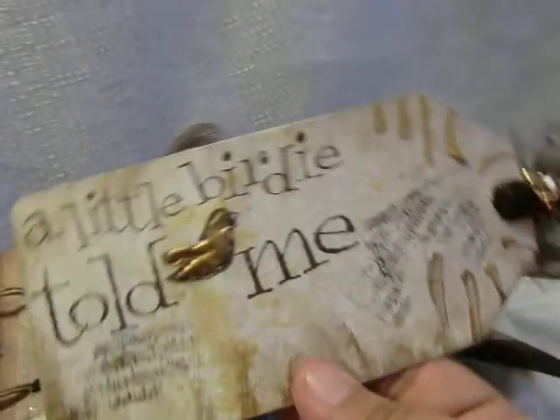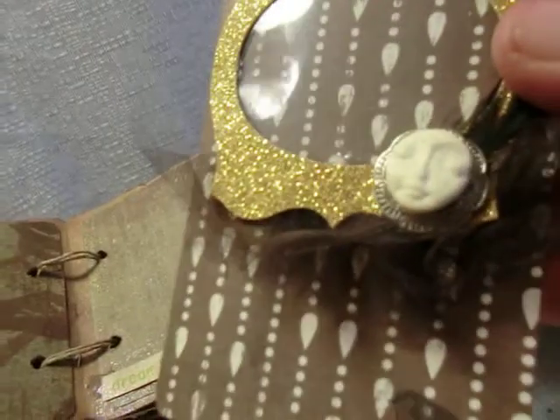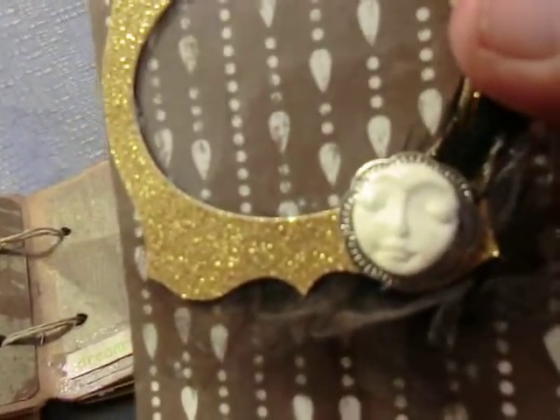Here's the matching tag. Another picture frame with another picture frame. We have another little face there.